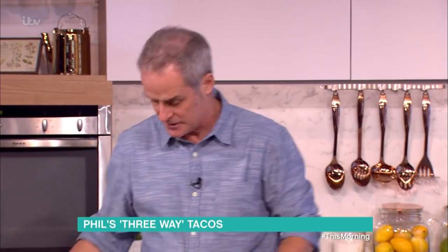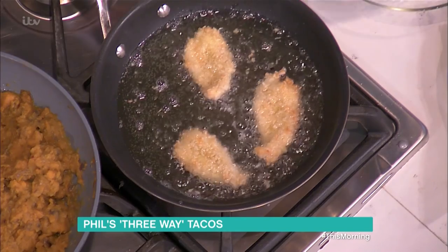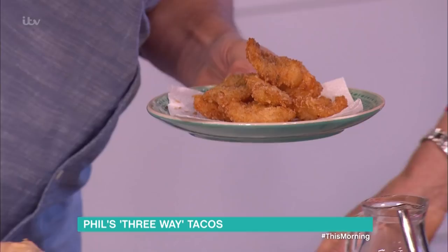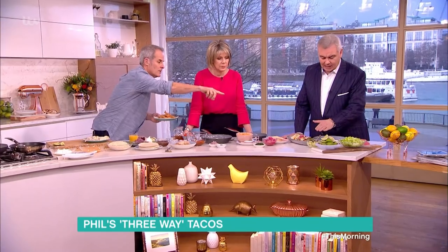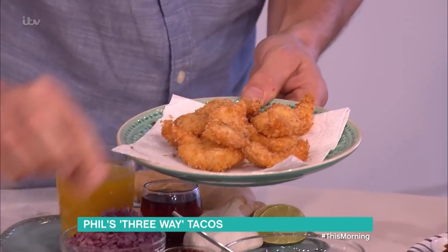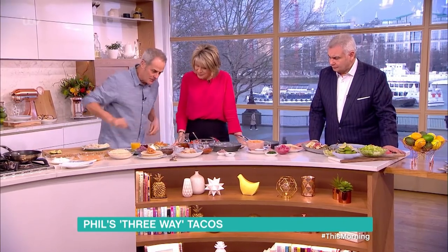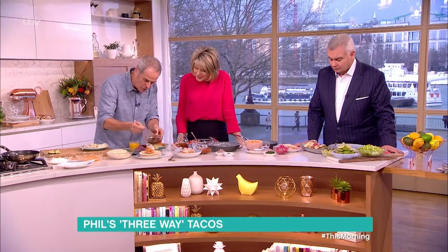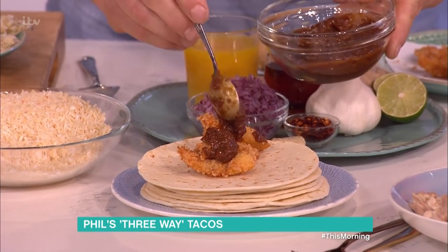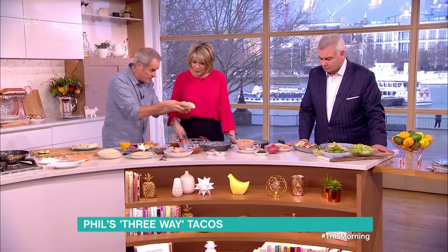I'll turn these over now — see, they're just cooking nicely. Look at that. What sort of oil? Any oil will do. I've got some here that we did a bit earlier, purely for the time process. Normally you can have your own garnish — I've got a bit of avocado and yoghurt here. I'm going to put two or three prawns in here, a little pinch of salt, and then just dot on a little bit of the dressing. Not too much — this is very, very strong.